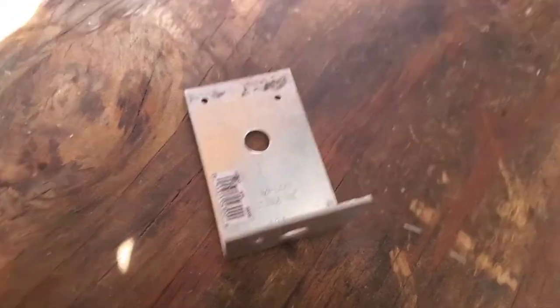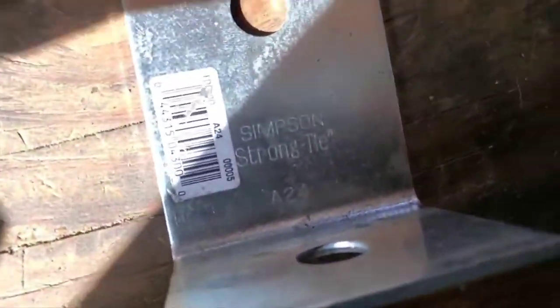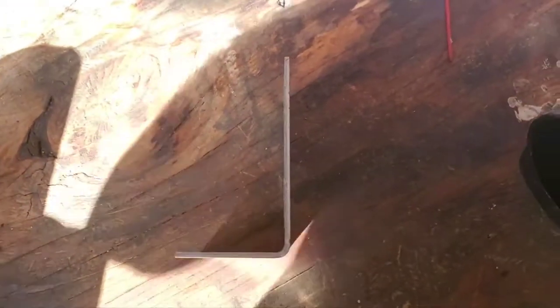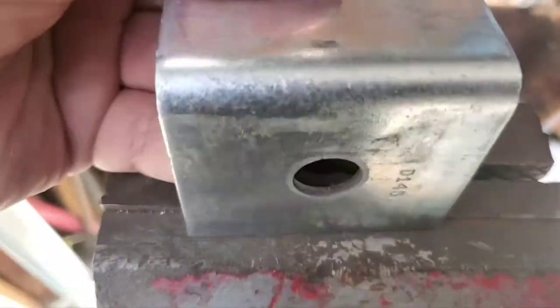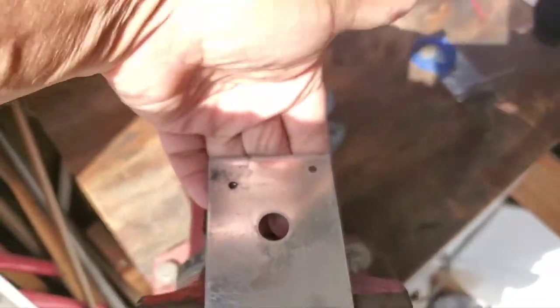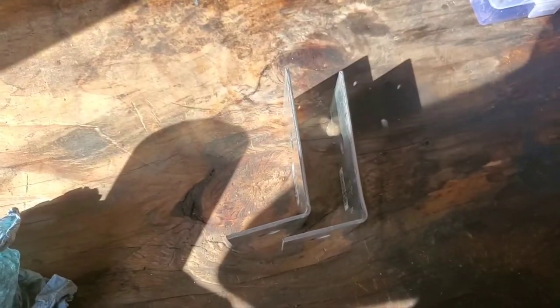Quick update — I went to the local hardware store and picked up Simpson Strong Ties 824. I'm going to use these as my brackets. I just need to bend them just a little bit to angle — not that much, this is all it takes. You can see the difference there. Just pulling up with my hand, or you can use a hammer — just pull it up a little bit. There they are.